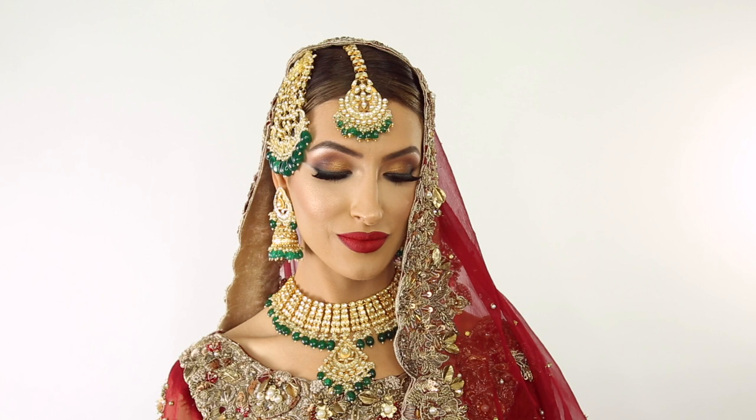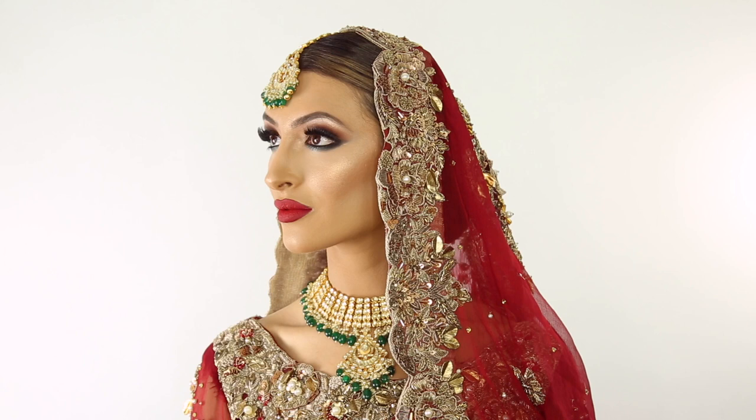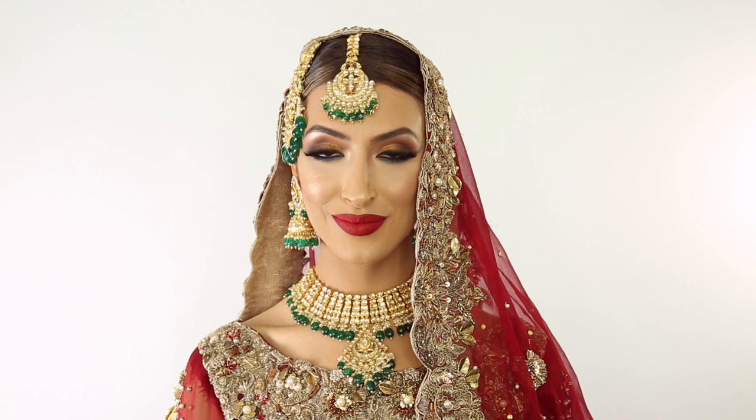Hi guys, welcome back to my channel. Super excited to have Marlene back with us again after the success of our first video. Today we're going to be showing you guys this traditional Pakistani look. The outfit is by Prere Luxe and jewelry by NK Collection. Please don't forget to like, share, and subscribe, turn on the notification bell, and I'll see you on the next video.